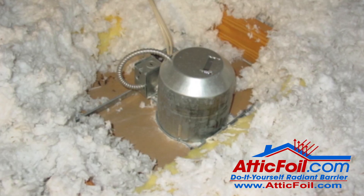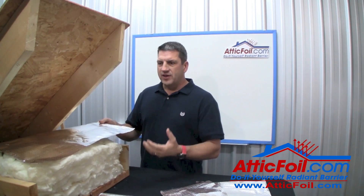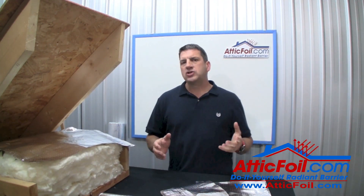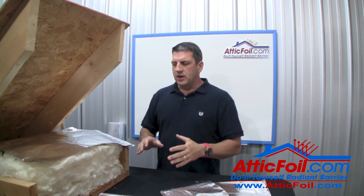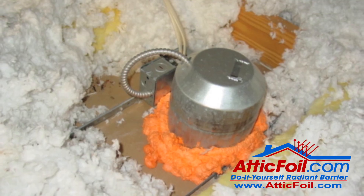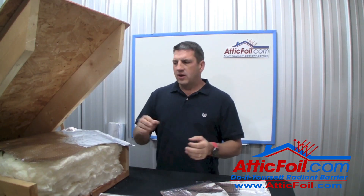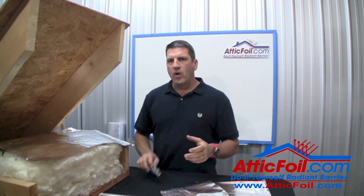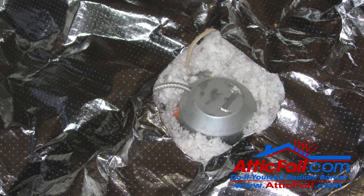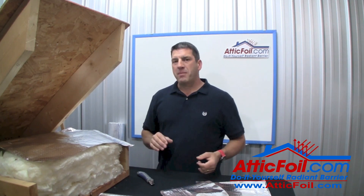If warm, moist air bypasses through things like can lights or light fixtures, it can accumulate and condense on the bottom of the attic foil. There are a couple of things you can do to prevent this. First, seal up any penetrations in the ceiling — can lights, light fixtures — you want your ceiling to be as airtight as possible. If you're not sure if they're airtight, just cut a hole in the attic foil above any holes in the ceiling. That gives the moisture a clear path to go right past the attic foil.